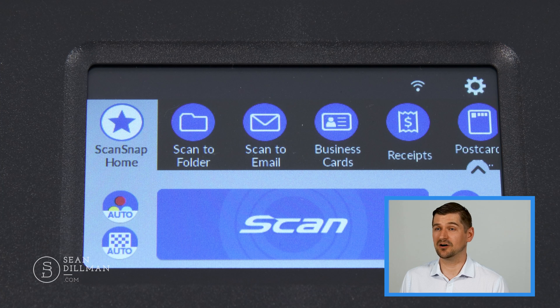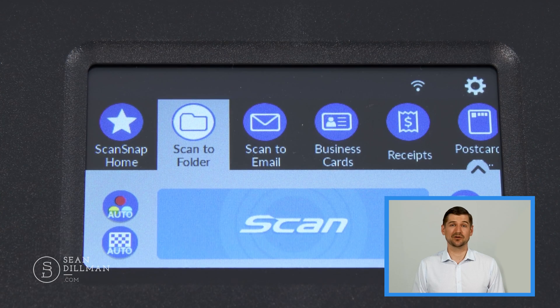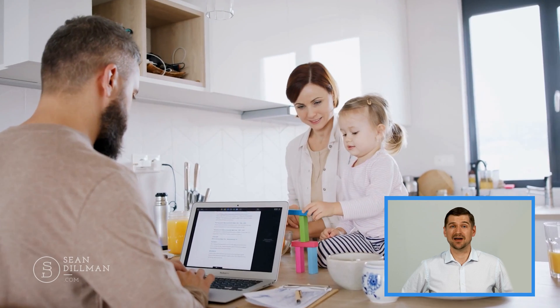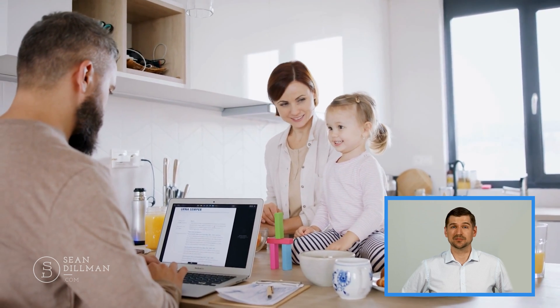If I was using the iX1600 at my office and mostly scanning documents that are a standard eight and a half by eleven size, I'll select my profile and my scanned documents will go to the folder on my computer that I've configured. Another great thing about the touchscreen is that it can be used to control different user profiles so that many different people can use the iX1600. I can configure up to four different user profiles — one for me and one for the other people — and we can even color code them so that each team member's documents go to their desired location.